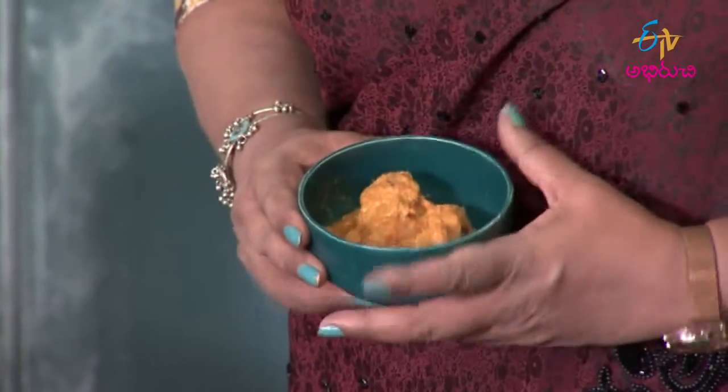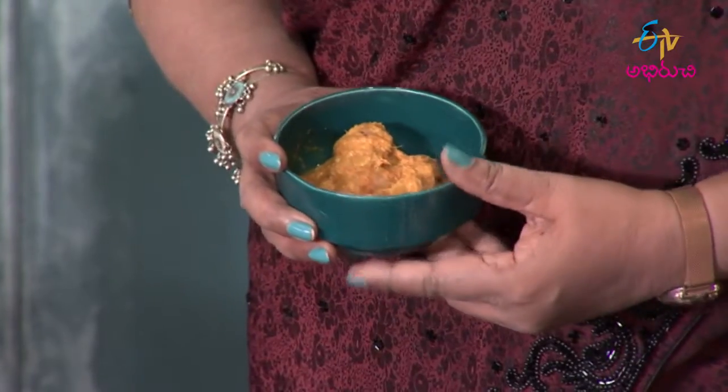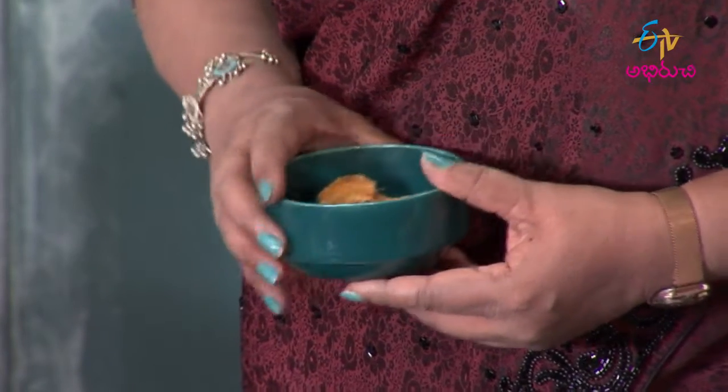We will marinate the chicken. Marinate the chicken and paste it with chicken masala. This is the mix and we have 2-3 hours to do the marination. You mix it and put it in the fridge.